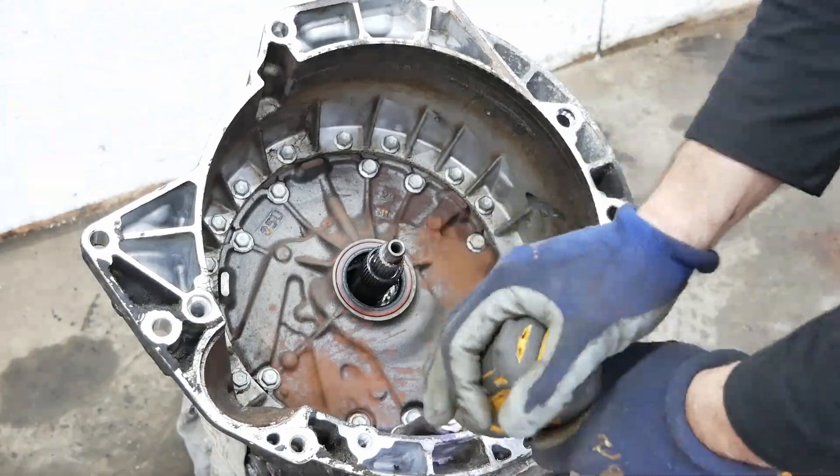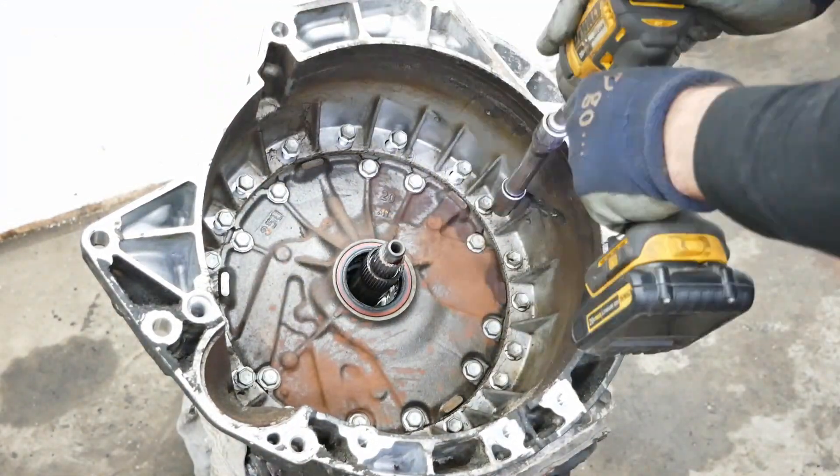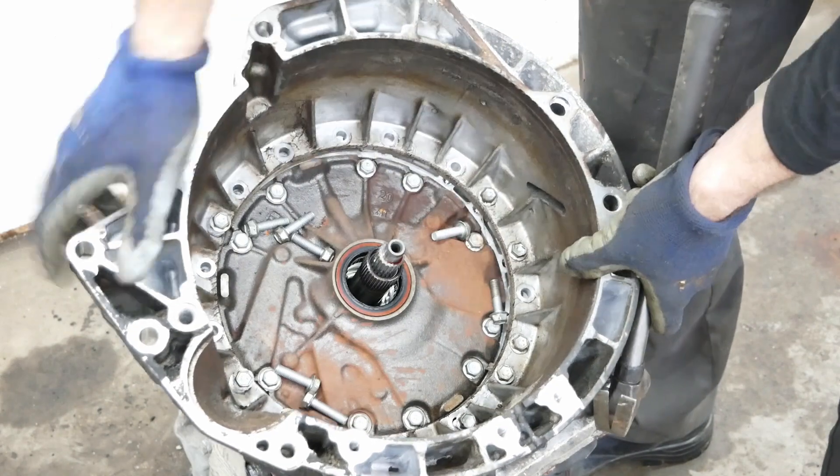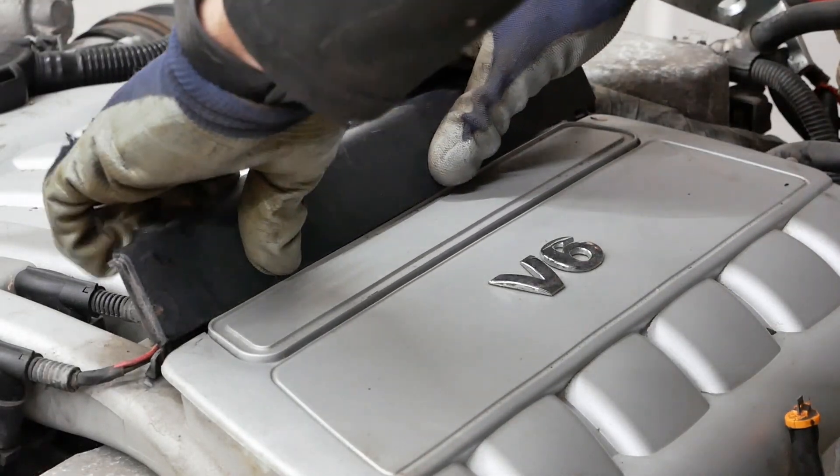On the Touareg, I'm going to keep the bell housing since it has all the correct measurements for the starter and the engine. That way I can do a mock-up.